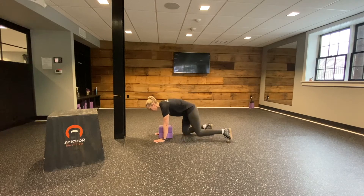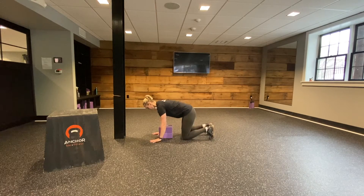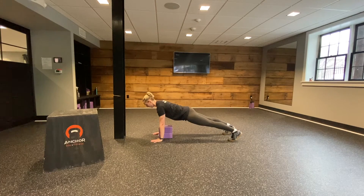So what you're going to do is set up so that when you come down, it's still going to be chest down to the block. You're going to set up just like your plank, inhale down as one unit — push up.